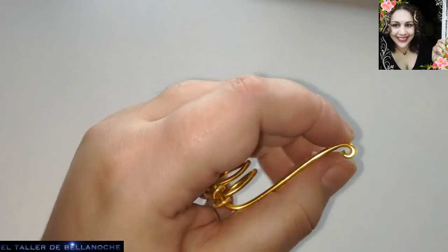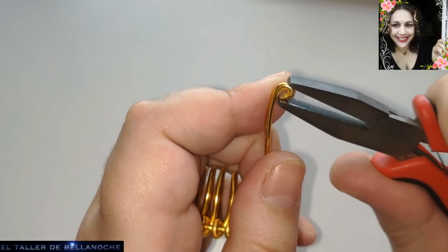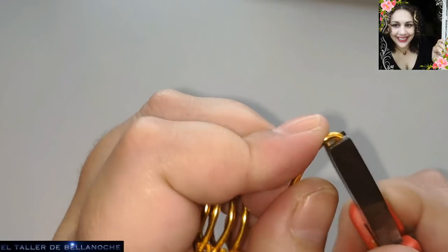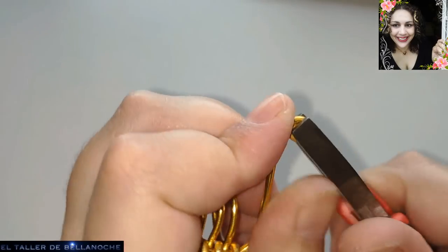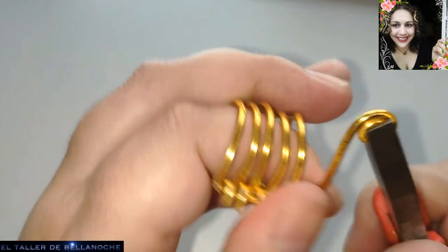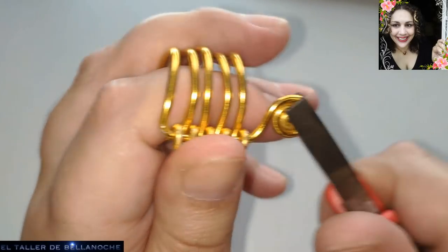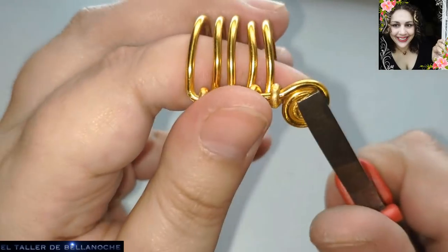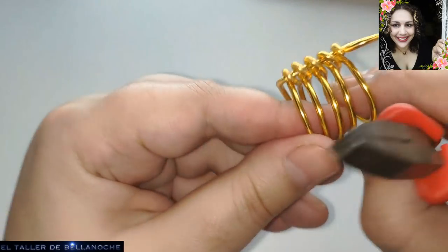Ustedes dirán que por qué corto este pico. Las que me conocen ya saben que es para ajustar un poquito más en el centro de la espiral. Es por ese motivo solamente. Y ya podemos ir enrollando. Esta es la zona que vamos a martillar, solamente la espiral. Simplemente por gusto, pero no es necesario. Cada uno ya se adapte a su diseño, lo mejore. Por favor, mejórenlo.